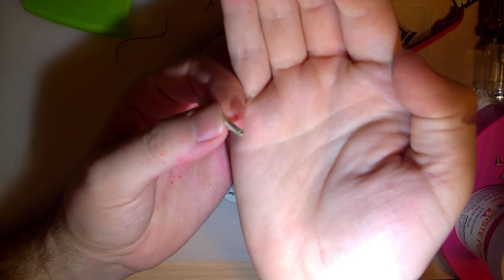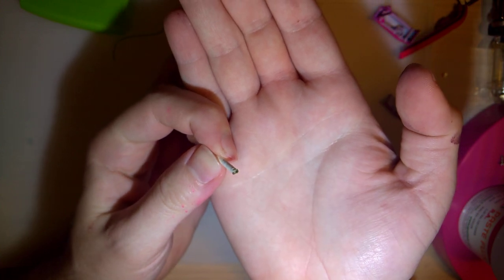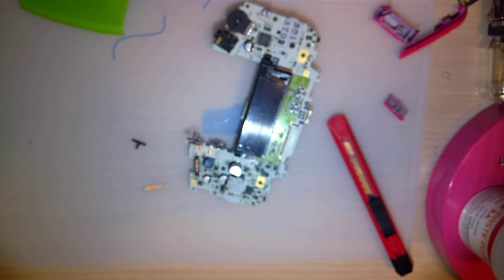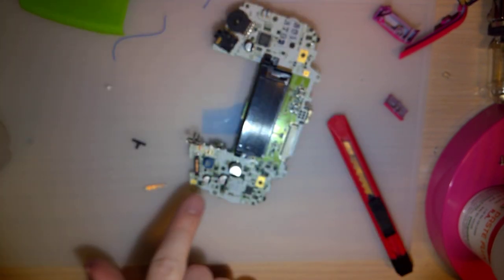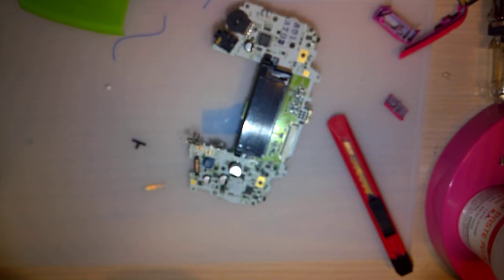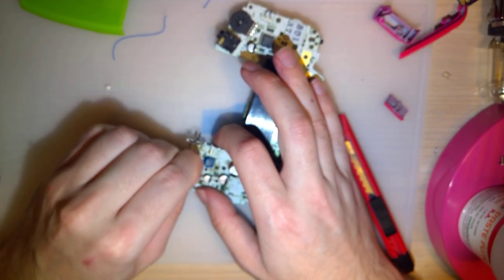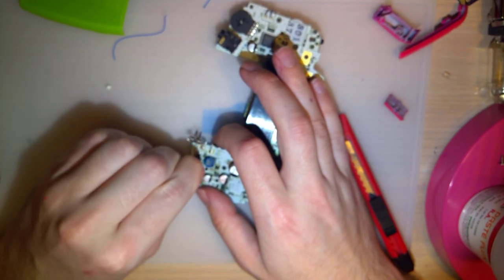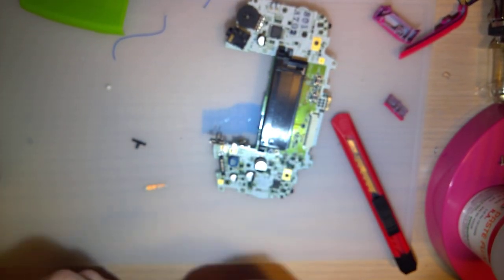You can always tell how much gunk you're cleaning off by how black the tip of that thing gets. Even if you can't see just by looking at the contacts how much shinier they are — which, in this case, they are a bit shinier. Okay, that's enough of that noise, literally.